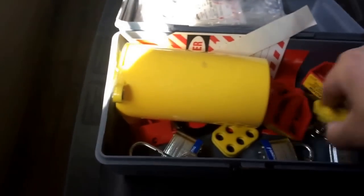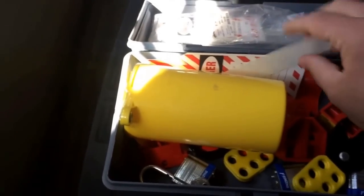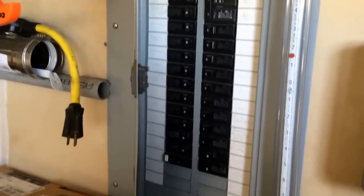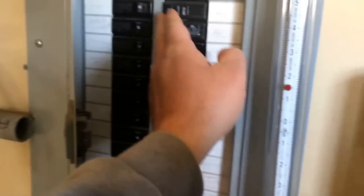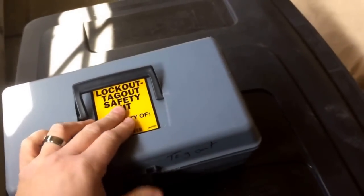You may not even need the whole kit — you may just need your tag and lock. Disconnects have a little hole on them to lock the disconnect off the same way. There have been many guys killed by co-workers just turning something on that they didn't realize shouldn't have been on, because it wasn't locked out.